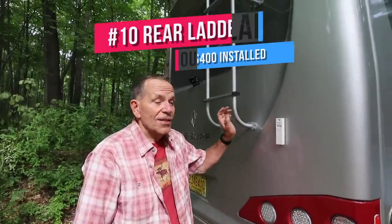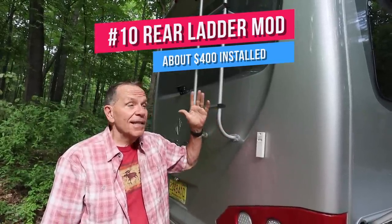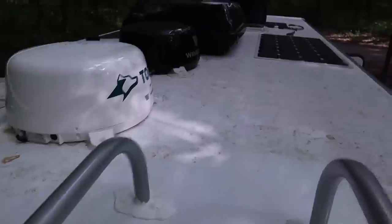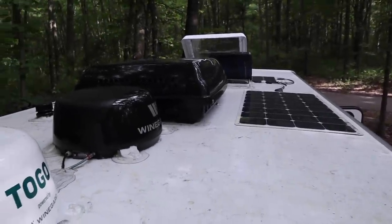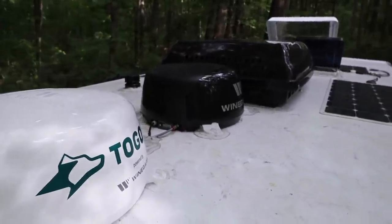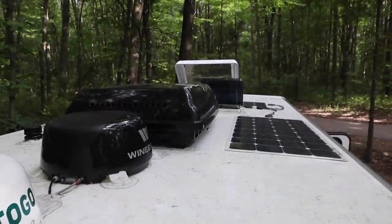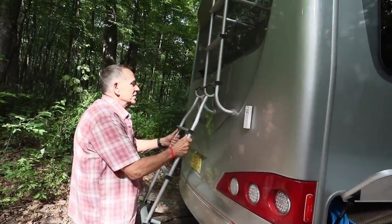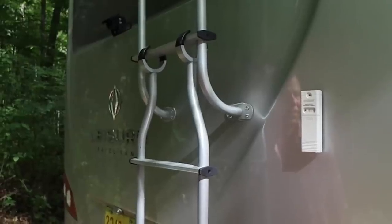We just added this accessory ladder to the rear of our RV. There are a lot of reasons to get up on the roof — to clean off the solar panels, to remove any junk like tree limbs, leaves, and acorns that fall on the roof, or sometimes in the wintertime to get the snow off. So it's really nice to have. The ladder comes in two sections; the top is firmly attached and a lower section stores securely in a side storage cabinet. I ordered mine from a dealer and had it professionally installed.